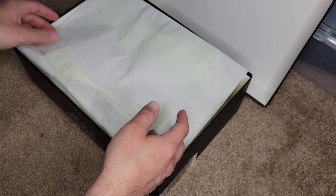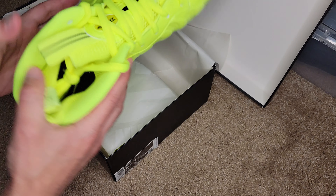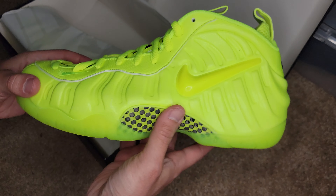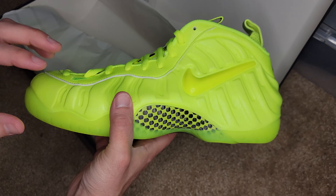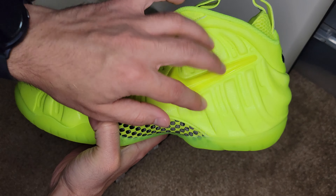This is a size 10.5 in the Volt colorway. There's also a size 10 available. For those of you guys that don't know, the Pro has the swoosh here on the upper, and the sole is quite different from the Foamposite 1. So that's the main difference from the Pro to the 1. I believe this here on the tongue is also exclusive to the Pro.